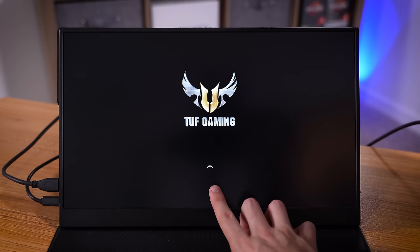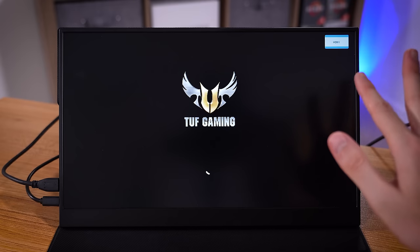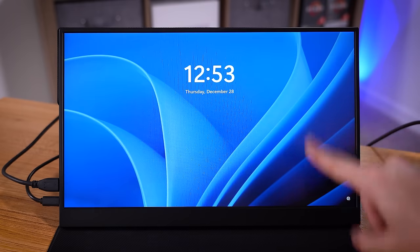There we go — looks like it's loading into Windows 11, judging from that animation. Come on. There it is. Check that out.